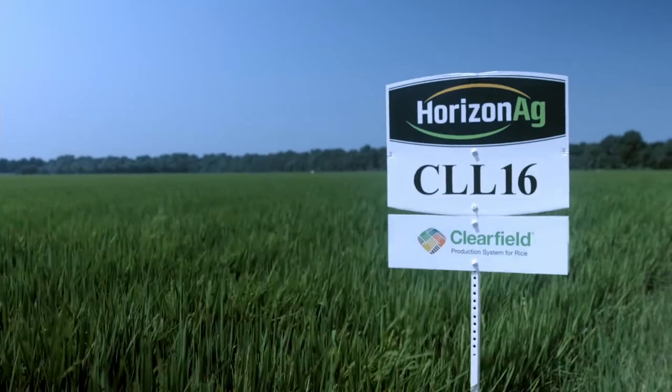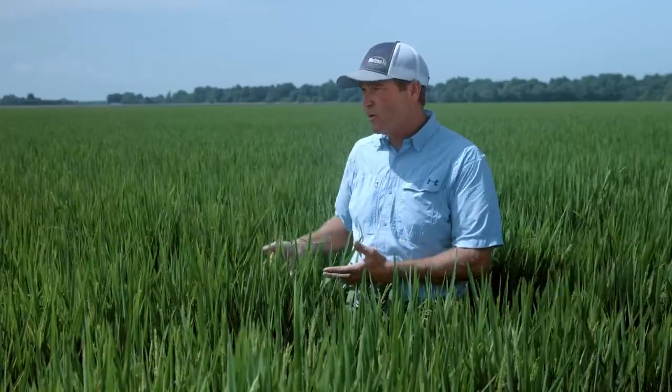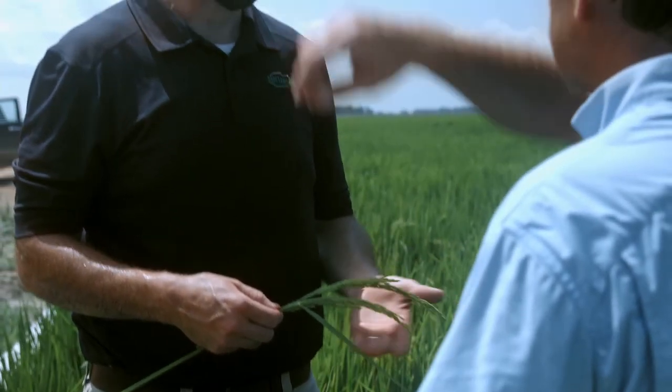This field of CLL 16 was planted around April 10th, at around 55 pounds an acre. It tillered well, and it had early vigor, and that's important, especially in this furrow irrigated situation where we're trying to shade and block the sunlight so that we can prevent weeds from coming up.